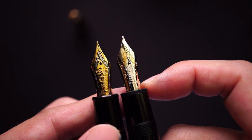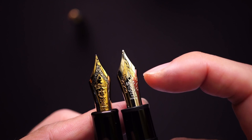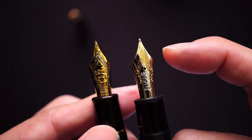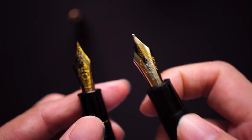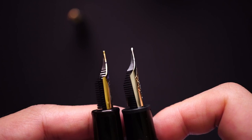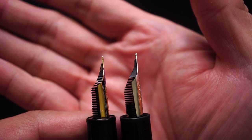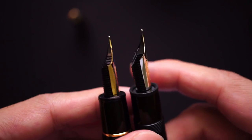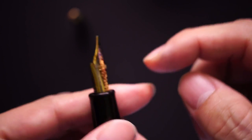One big difference is the length of the slit separating the two tines. On the Montblanc it's rather long — the slit ends around the middle of the nib. On the Sailor it ends nearer the top. You might expect the 149 to be the softer nib because of that, but that's not the case. If you look at the nibs side by side, the Montblanc uses considerably more material and is much thicker at the tine area. The consequence of the Sailor's thinner material down at the tines is that it is a very soft nib.